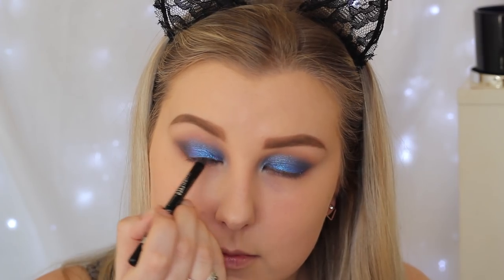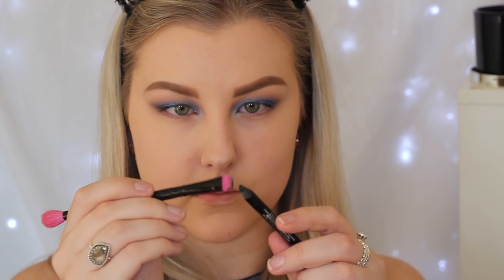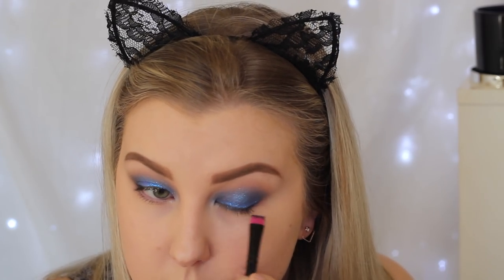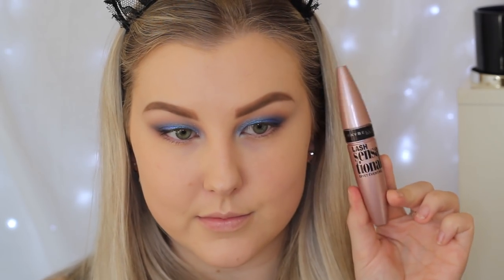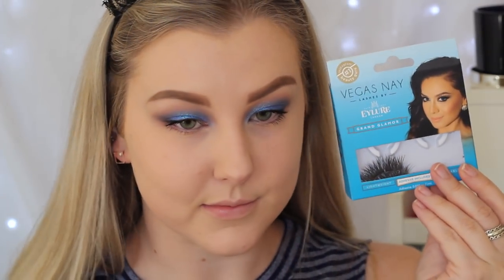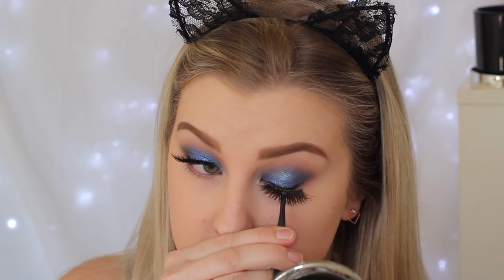Then I'm taking a Rimmel eyeliner — this is just a black coal — and I'm tightlining my eyes with this. Then I'm taking the eyeliner onto a little flat smudge brush and lining my lash line quite messily, just so that the falsies have something to blend into. I then gave my lashes a curl and applied a coat of Lash Sensational from Maybelline. The falsies I'm using today are the Vegas Nay Grand Glamour Lashes — some of my favourites — so just popping those onto the eyes.